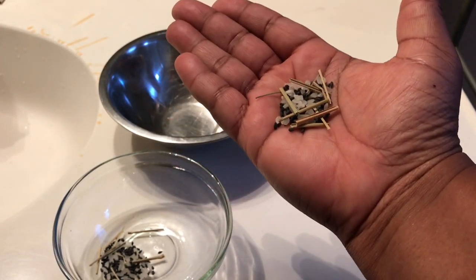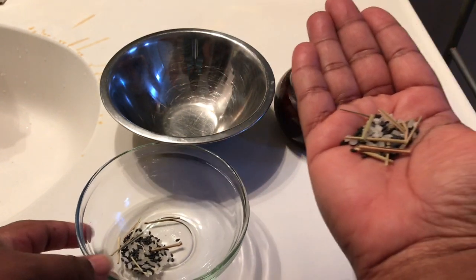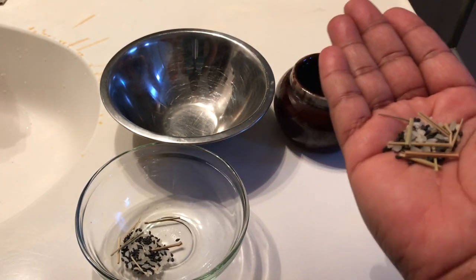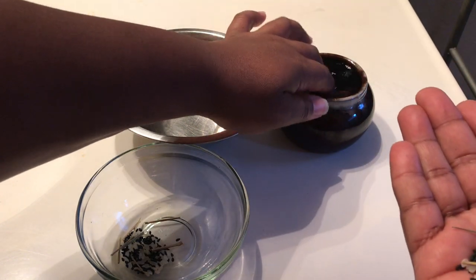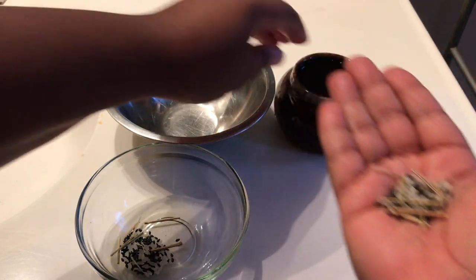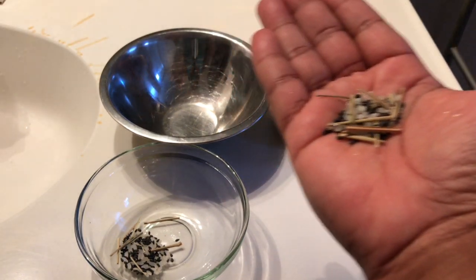When you're doing this, you want to make sure you're facing the south direction. Before getting started, take a little bit of water and dabble some water on top of the mixture in your hand.